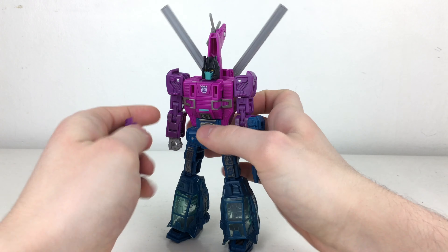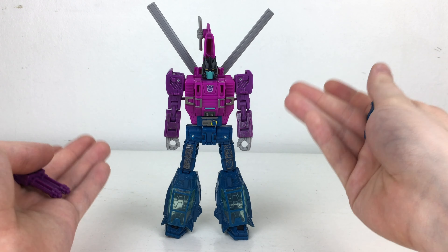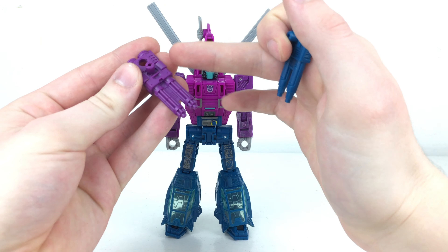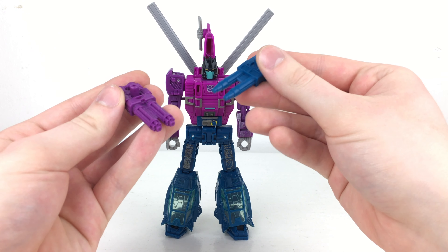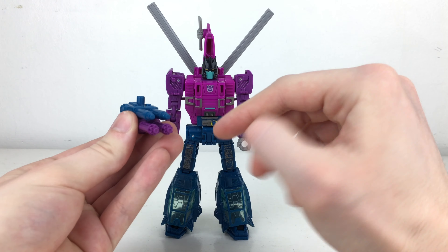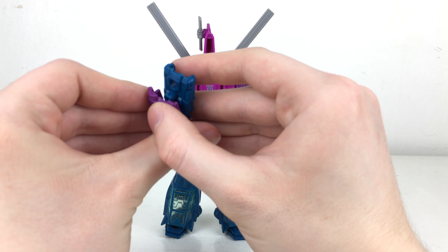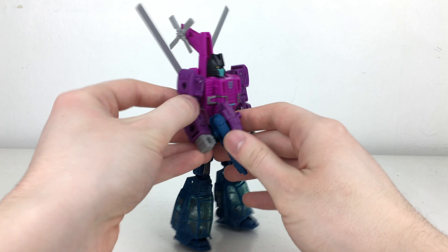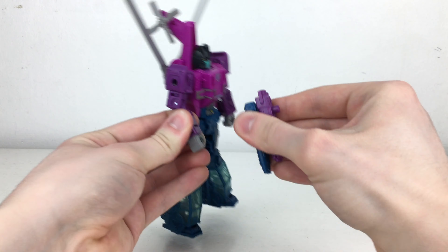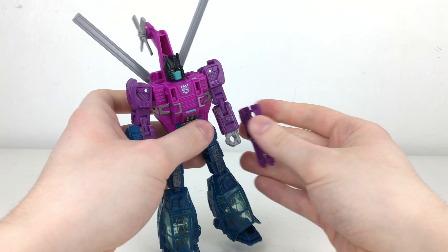In terms of weapons, Spinister comes with two blasters. He doesn't come with any Target Masters, however we can implement some of the other Target Masters released within the Siege toy line. He comes with a purple gatling gun and a blue, almost null-ray-style blaster. Both have opposite pegs and ports so you can peg the blue on top of the purple or vice versa. They can be held in either hand for an almost quadruple blaster, attached as dual handheld weapons, or displayed on his forearms.